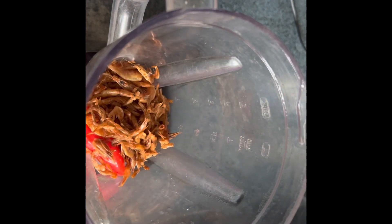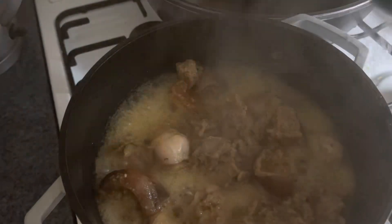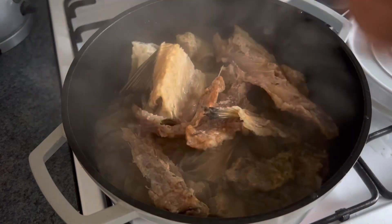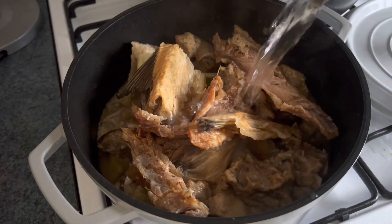In the blender, blend some scotch bonnet pepper and crayfish and set it aside. Off camera, I'll also blend some ehuru and odah, cut some yams, cook them, and blend them up and set aside. While doing that, I'll also check on the beef.